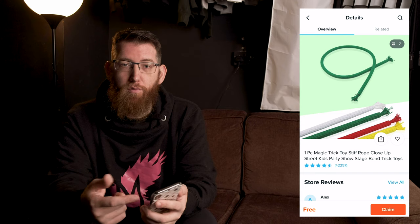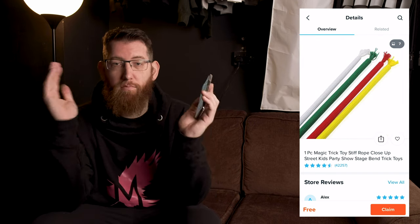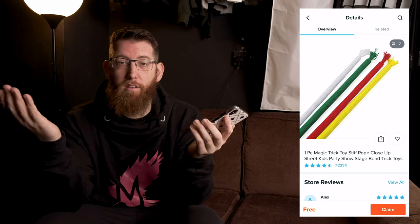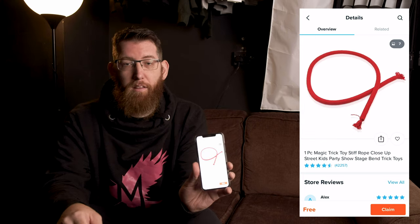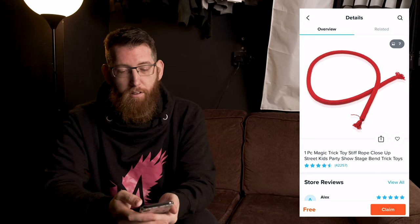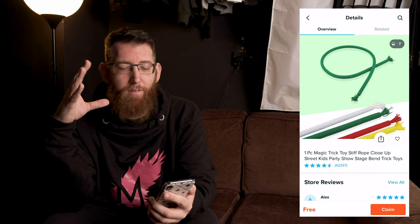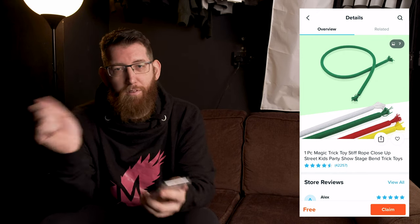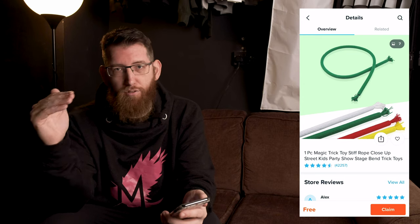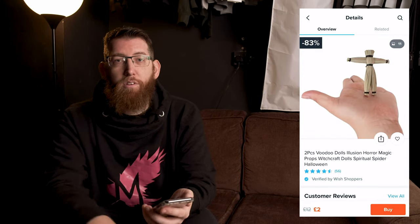Next one up is a classic magic trick: the stiff rope. You shake it around and it's bendy, then all of a sudden you do something and it extends and stays straight out. Then whenever you want it to change back you do it again and it goes back to being floppy. Looking forward to performing this for the kids especially — trying to bamboozle them as to how a normal flopping rope suddenly goes dead straight and you can't move it.